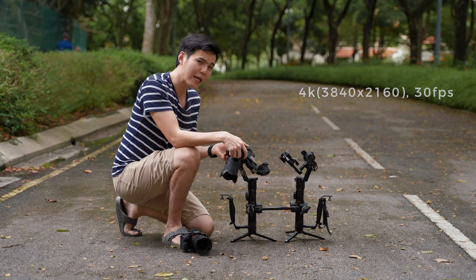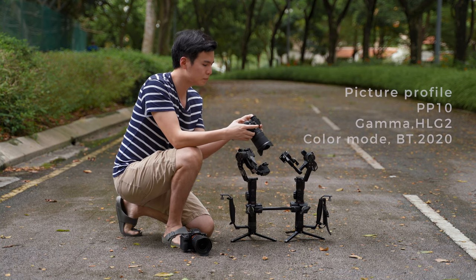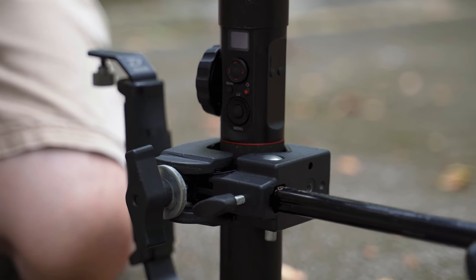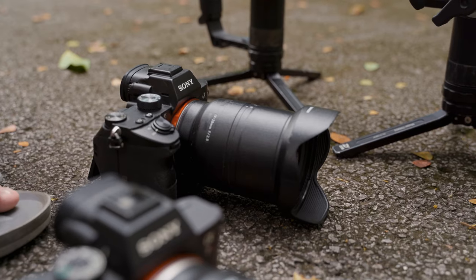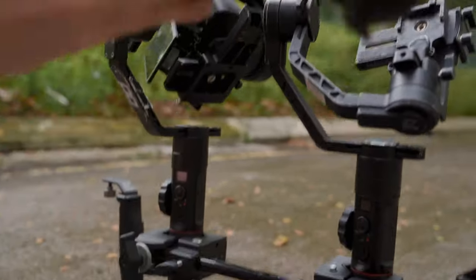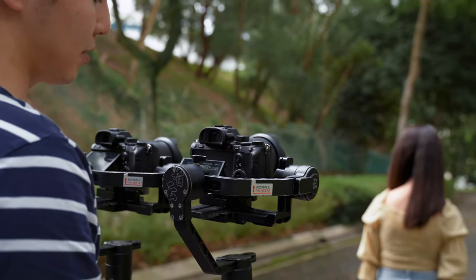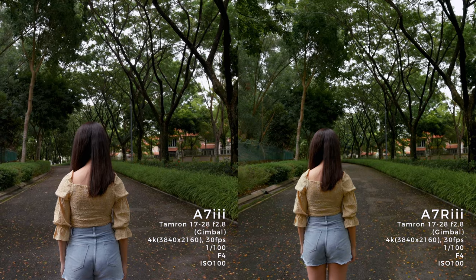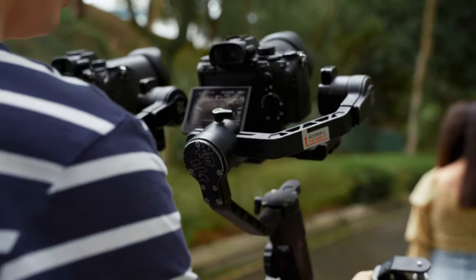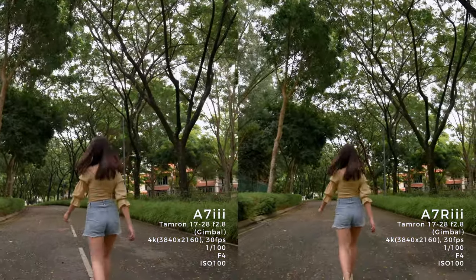For our camera settings, we are using 4K 30 frames per second and full HD 60 frames per second. For the picture profile we're using PP10, which is HLG2. For our gimbal setup, we tried to mount both gimbals together for a fairer comparison. The A7R3 is on the left gimbal, and the A7III is on the right. Current settings: 4K 30fps, 1/100 shutter, f4, ISO 100, using the Tamron 70-28. Michelle, ready? One, two, let's go — walk slowly.